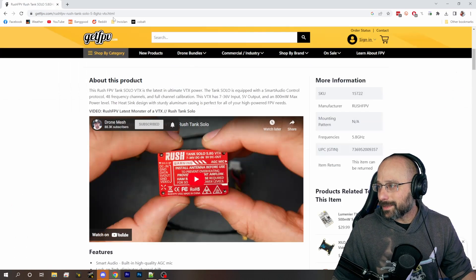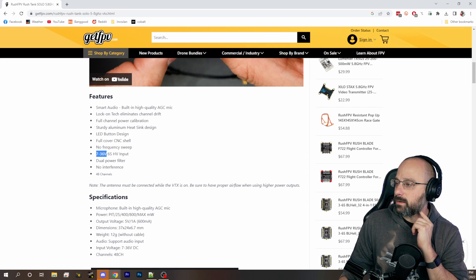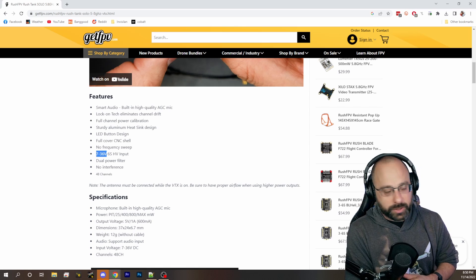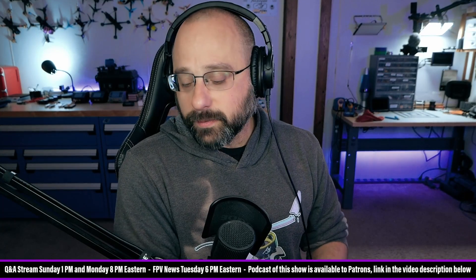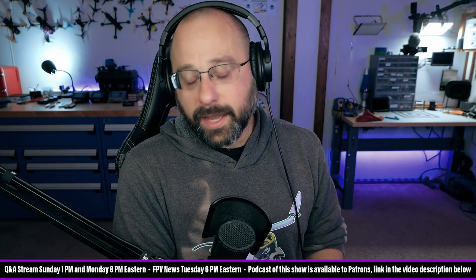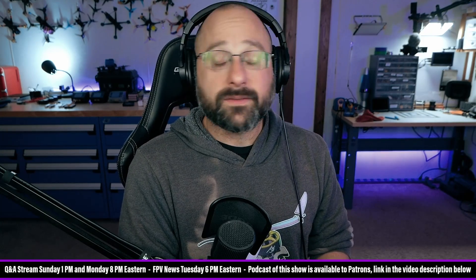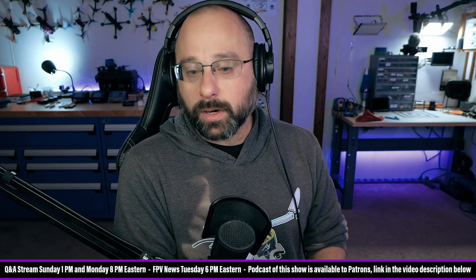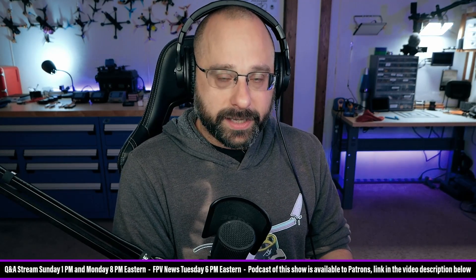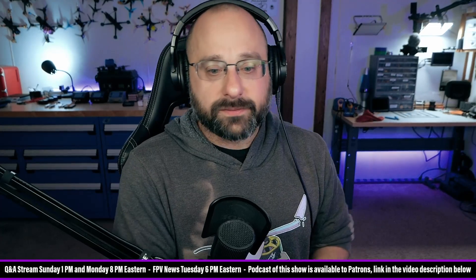Going back to the question about voltage. If we go down, 7 to 36 volt input — it says right there. That's non-negotiable: 7 to 36 volts input. Can you run that off of battery voltage? Well, what is your battery voltage? If your battery is a 1S battery, that's going to be at most 4.2 volts and at least about 3.0 volts. Is that within the 7 to 36 volts this video transmitter requires? No, it's not — that won't work. A 7 to 36 volt video transmitter will run off of basically a 2S battery up to a 6S battery without needing any voltage regulator.